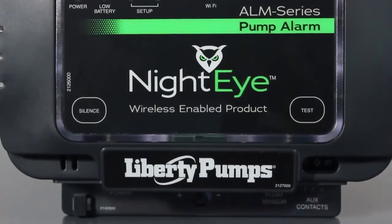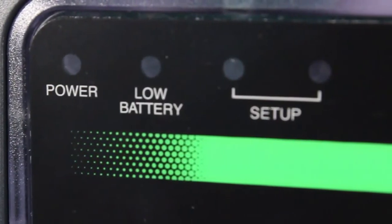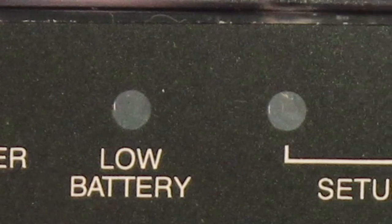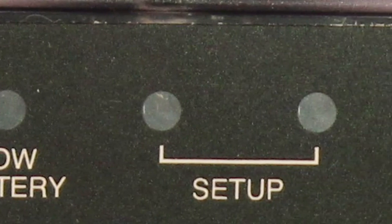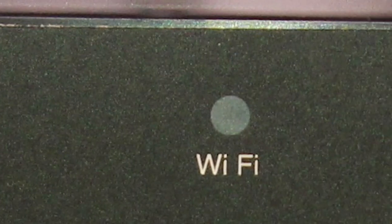On the top side, the alarm has five LED indicator lights to tell you the status of your devices. From left to right: a green power on LED, low battery LED, two status indicator LEDs, and a Wi-Fi connectivity LED.